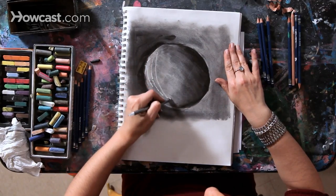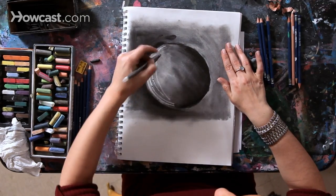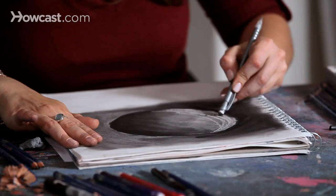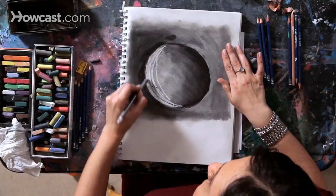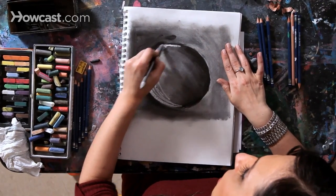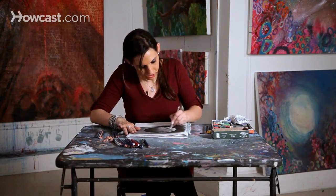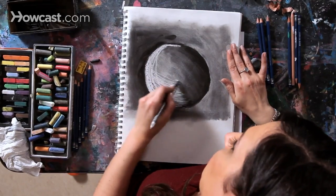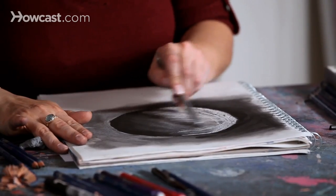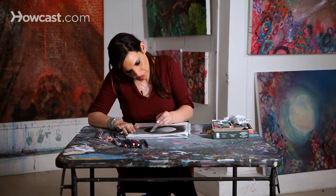You can draw any sort of line and any sort of movement right into your paper. I'm going to draw and erase certain areas of this moon so that the light really pops out. Then I'm going to allow myself to continue to draw with the eraser just to create a sense of movement.